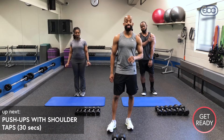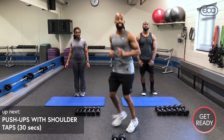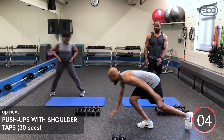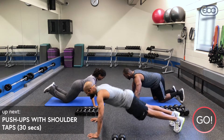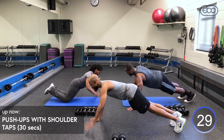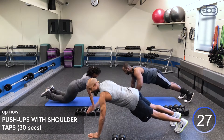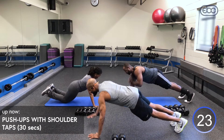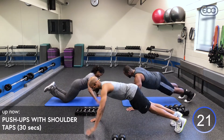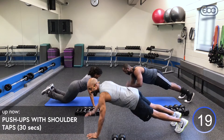All right guys, we're back. Time for that second round of our two-minute challenge. Start to get yourself ready — take it back down to the ground. Inhale down, exhale. I want you to try to increase that range of motion. If you're really good at push-ups, see if you can tap your chest or your nose to the ground. Try to get as deep as you can.